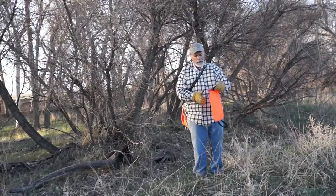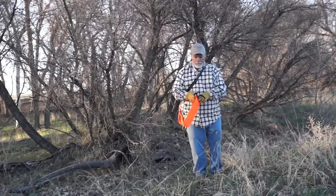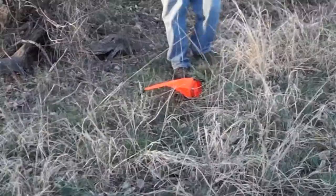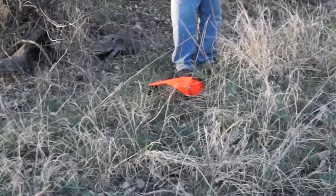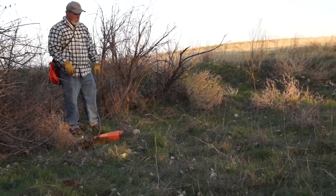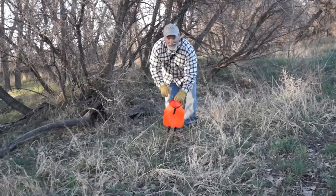It's also got a loop on this end and a tab down here. Let me show you what that's for. Step on the tab, lift it — got a nice opening. This allows the birds to just come out on their own. This really gets the dog excited, but it allows you to give them the correction they need. And it stays open — that's nice.